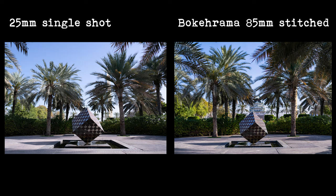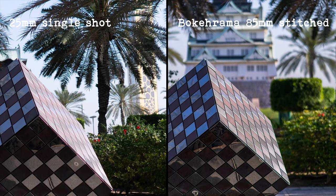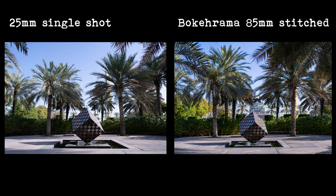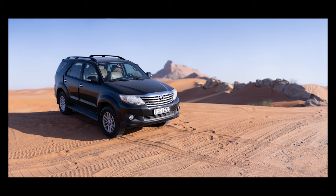It has lessened the effect but the small building is still more out of focus than if I shot it with a 25mm lens. Here I have the 25mm lens shot and the Bokerama or Brenizer method shot next to it so you can see the difference. They look a lot different and when you zoom in you can really see how much the background is out of focus in the stitched image. It is a subtle difference when zoomed out, but it does make your subject pop out of the background a little bit more than usual.